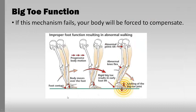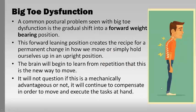If the mechanism fails, you'll be forced to compensate. Foot contact, body moves over the foot, progressive motion — a rigid big toe results in early foot lift-off and locking of the big toe joint, and you can see abnormal pelvic tilt because all the other joints are trying to compensate. A big postural problem we see with big toe dysfunction is a gradual shift into a forward weight-bearing position — hunched shoulders, calf tightness, hyperextension of the knees, and abnormal pelvic tilting, which causes problems in the lower back, hips, or knees.